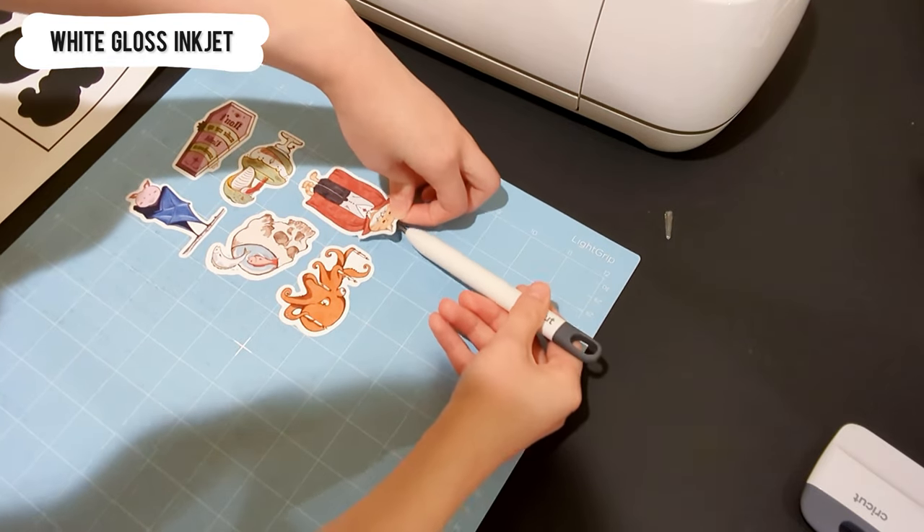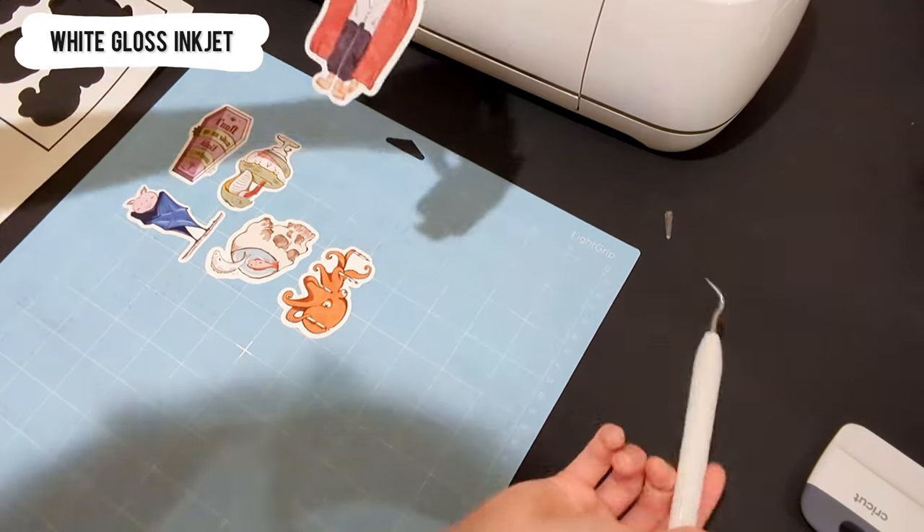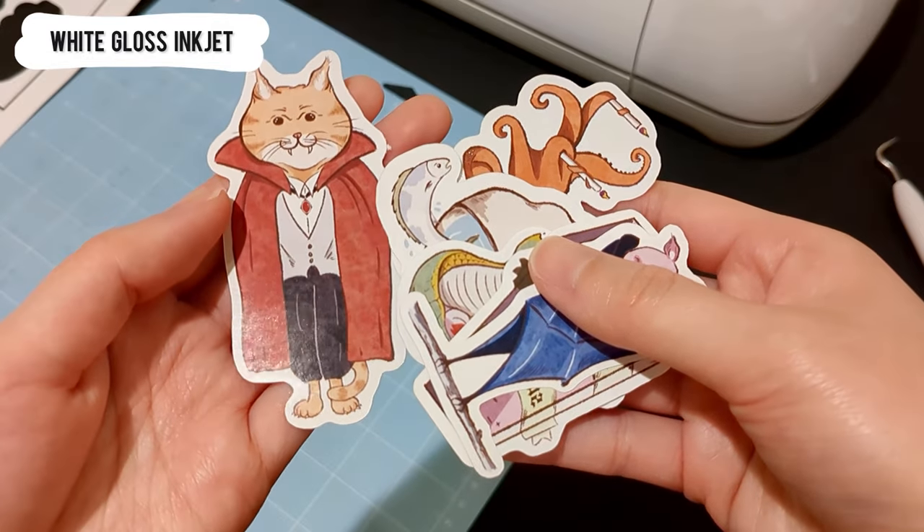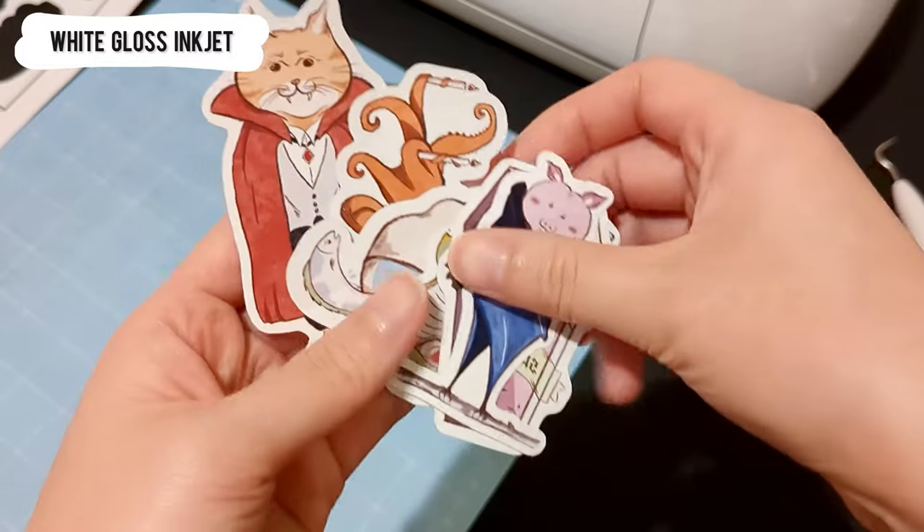My first glossy stickers are printed on white gloss inkjet paper. The color is impressive — it looks the same as the color of the digital files.